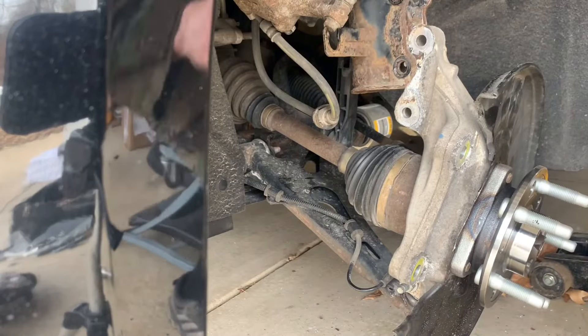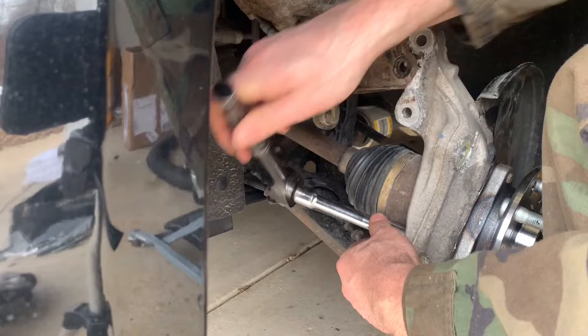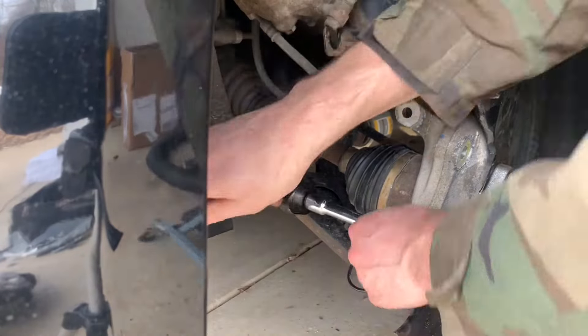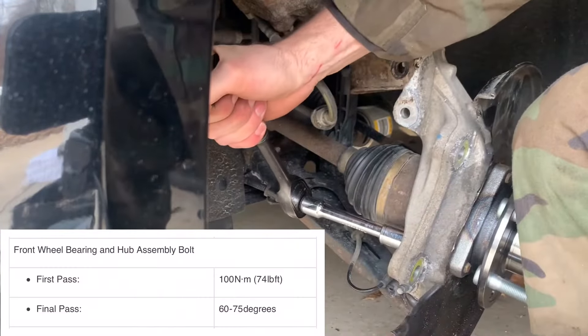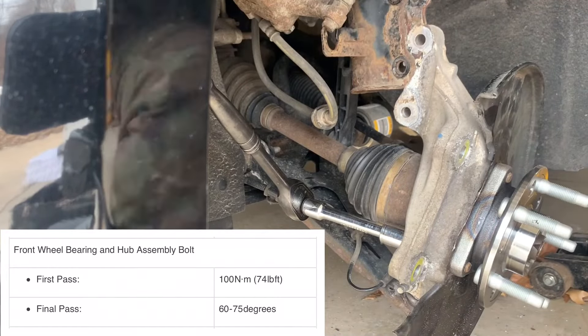By the book, the front wheel bearing hub assembly bolts are yield-to-torque bolts, which means they are designed as one-time use bolts and should be replaced. To tighten them, first torque them to 100 Nm or 74 foot-pounds, then tighten them an additional 60 to 75 degrees.